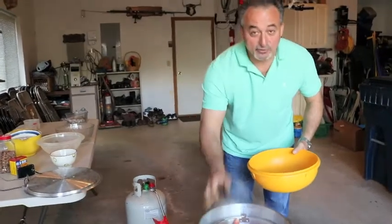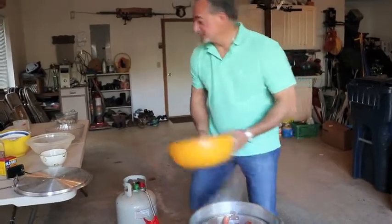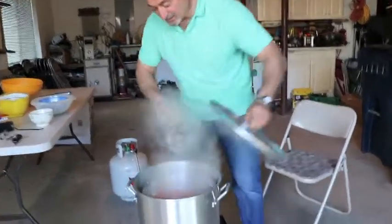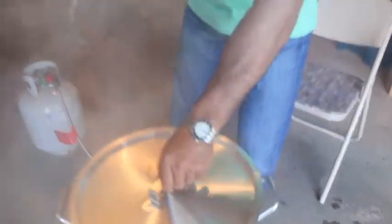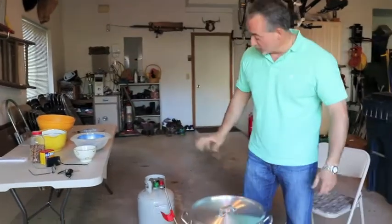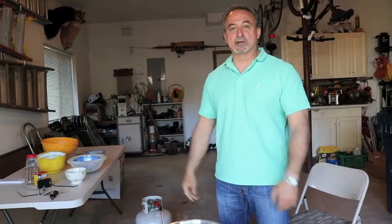Stay tuned, come back in 10 minutes. We'll add the shrimp and this thing is almost done. The last item is the jumbo shrimp. We're going to put these in at the very top. We're going to cook that for about 10 minutes and then we're going to close this thing, shut it down, and let it simmer for another 15 minutes all by itself.